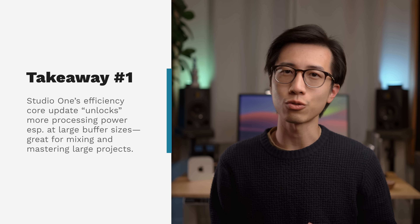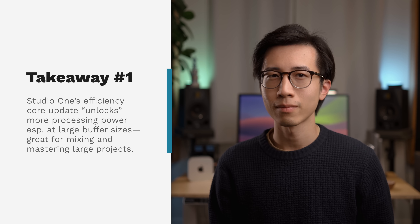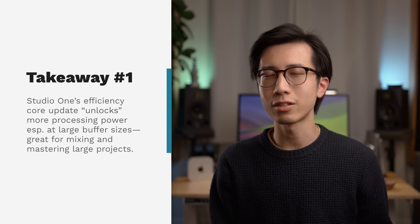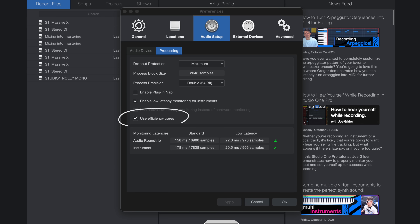Now that we've gone through the data, let's talk about the key takeaways. First, if you are a Studio One user, you should definitely make sure to update your DAW if you haven't — it's more processing power at no extra cost. The new version should already have this enabled, but you can double-check the processing tab under audio setup in preferences. Some users reported that enabling efficiency cores might cause issues when the buffer is very small, so try unchecking the setting if you need a smaller buffer for live monitoring.